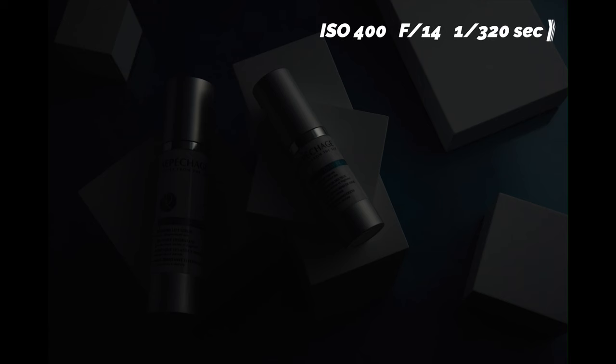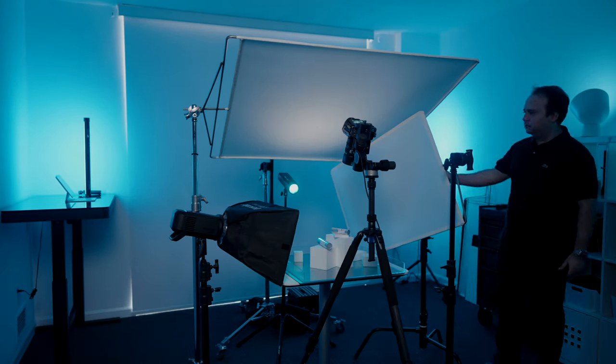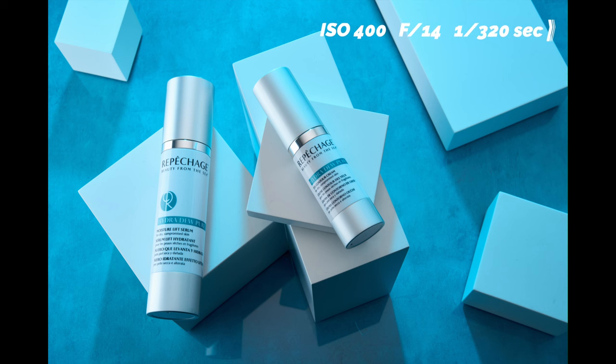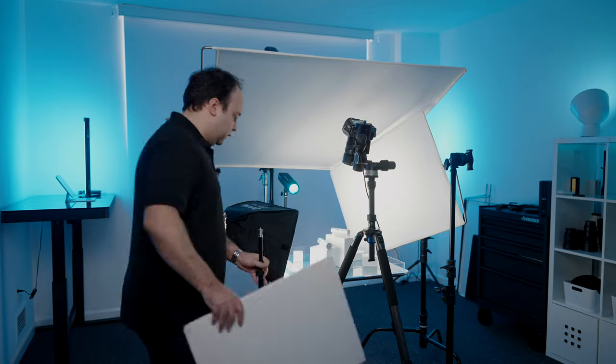Now we're gonna turn all the lights on and see what we have. We are very close with the lighting. Now I just wanna add a reflector over here because the shadows in my image are looking a little too dark. I think this will help bounce a little light back to the photo. Let's snap another photo and see what that does.